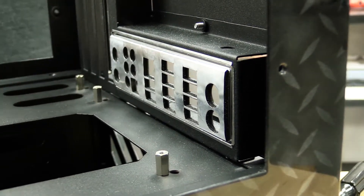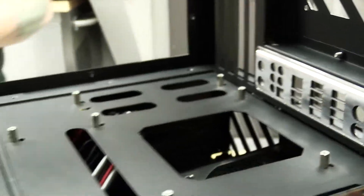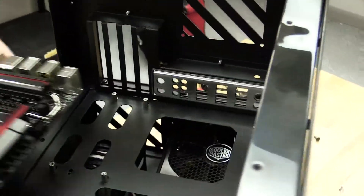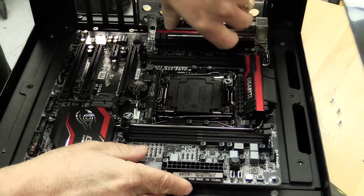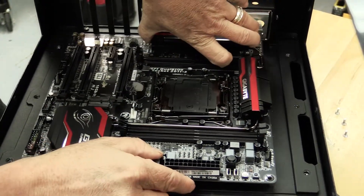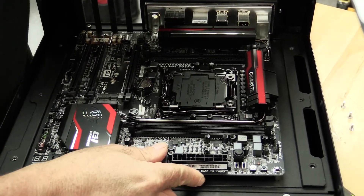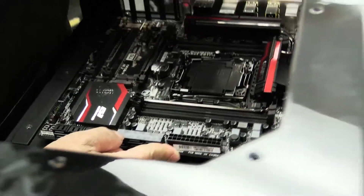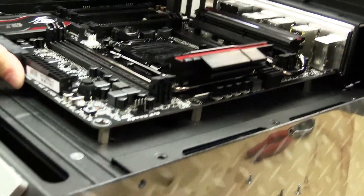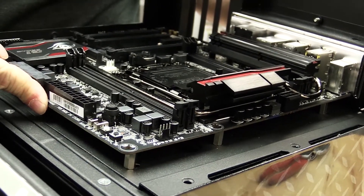Next we'll take our motherboard and pop it into place, making sure our holes are lined up. When you mount the motherboard you'll have to push it in just a little bit so pressure applies to the IO plate — it has a slight springing action to it.